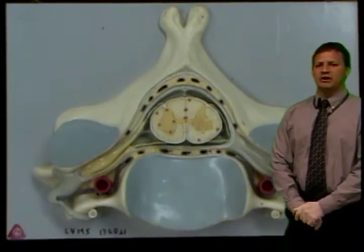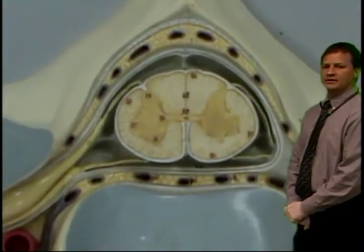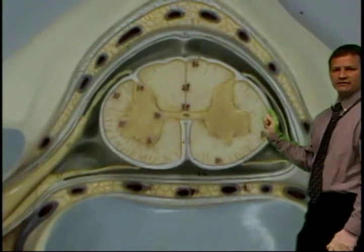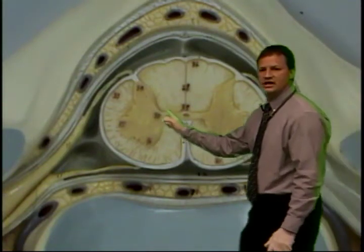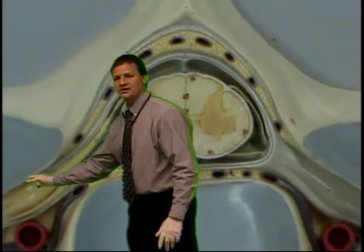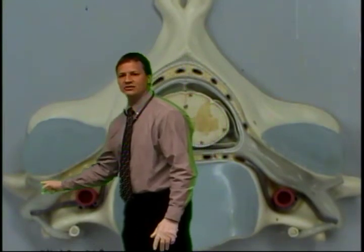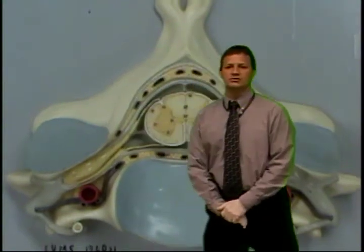Zooming in on the spinal cord, you can see it sitting in the spinal canal with nerve rootlets coming off on the dorsal and ventral sides. Here you can see the sensory nerve rootlet coming together with the motor nerve rootlet — they form the nerve root out in this area. Further along, at the area of the intervertebral foramina, is where the dorsal root ganglia is located. They then head out through the intervertebral foramina and become a dorsal ramus and a ventral ramus.